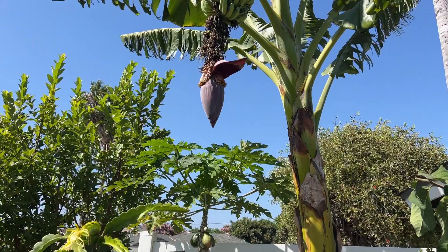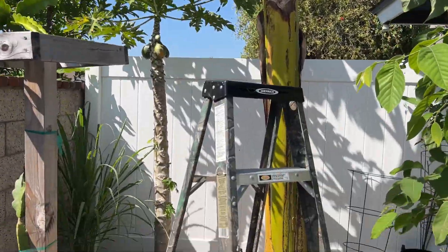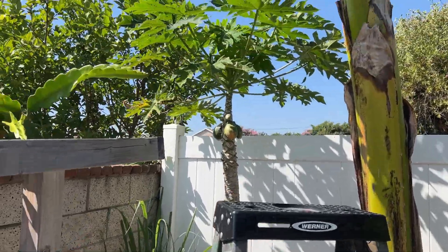Alrighty, so I have my usual four-foot ladder. Let's get up there and take a look.